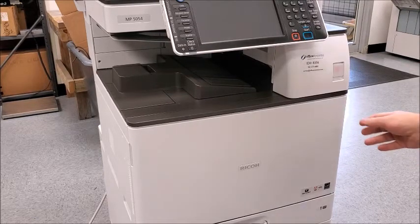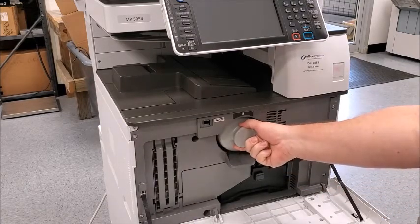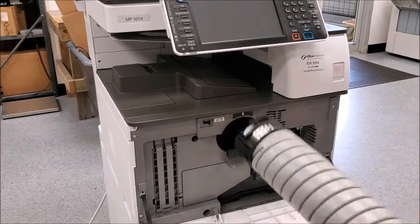The first thing we'll need to do is to open the front cover here. This is your old toner bottle. You can pull that out and throw it away.